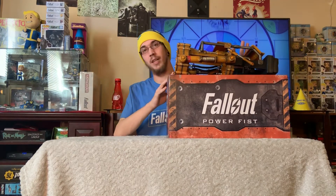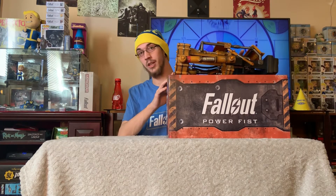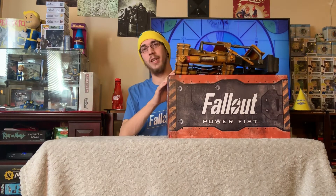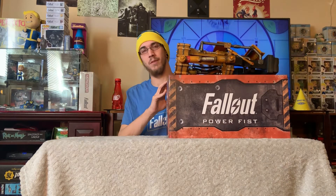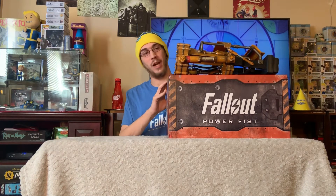They have also made a plasma pistol, a plasma rifle replica, as well as a super sledge replica. This was the only one I was able to get — it was the only one my local GameStop had. But I strongly encourage you to go to your local GameStop, check out what kind of stock they have on these or any of the other ones, and grab one if you can. For the price, you can't beat it.